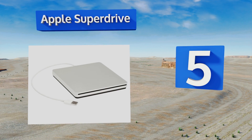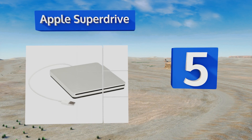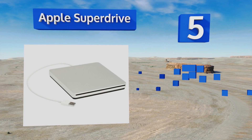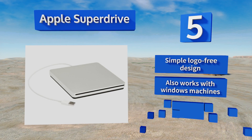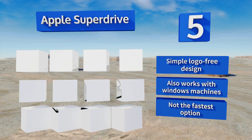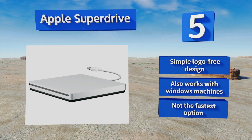Halfway up our list at number five, if you've got one of their brushed aluminum laptop or desktop computers, the Apple SuperDrive will blend into your setup seamlessly. It features a short built-in cable so you never need to remember to pack any accessories along with it. It's a simple, logo-free design that also works with Windows machines, but it's not the fastest option.